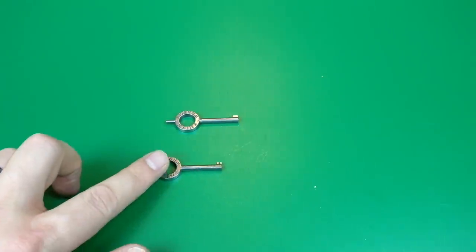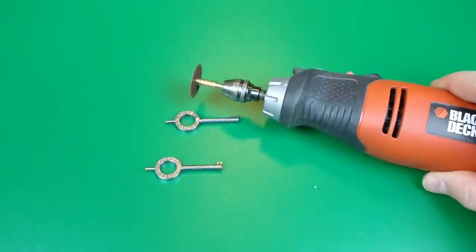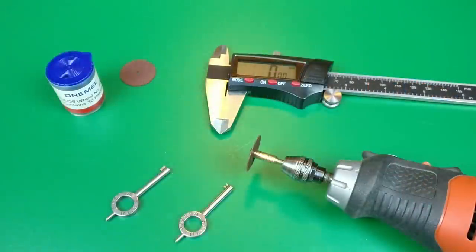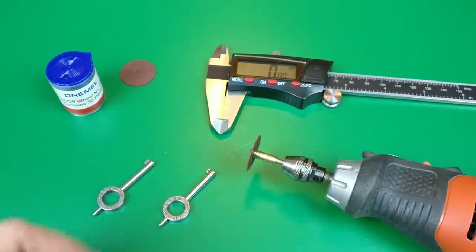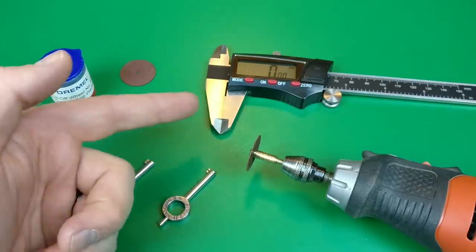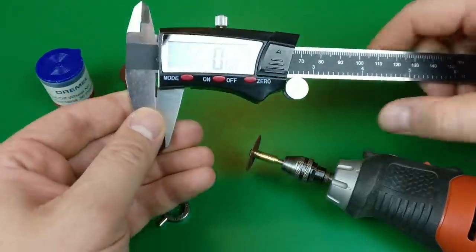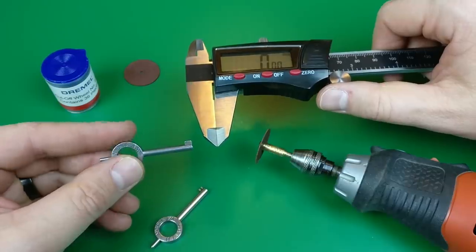So if you have a conventional handcuff key but you wish you had the universal handcuff key, how do you convert one from the other? It's not really hard — we're just going to chop it down with some very precise measurements. What tools do we need? Nothing sophisticated: a rotary-type tool with simple cutoff wheels is enough to get you going. For measurements, a simple Home Depot Husky brand set of calipers will be just fine for our purposes.